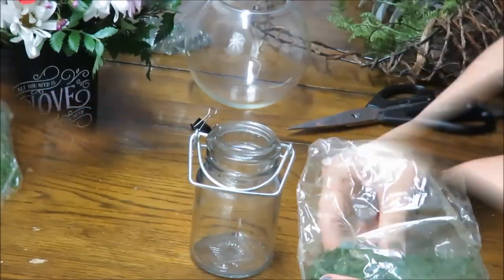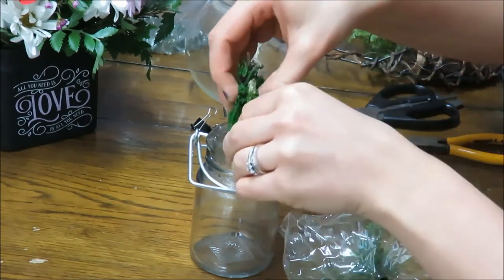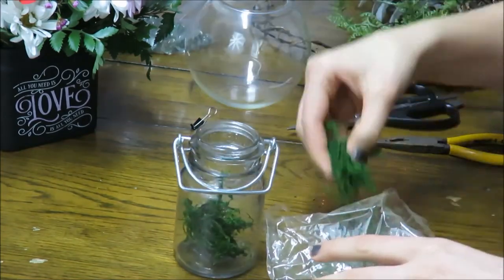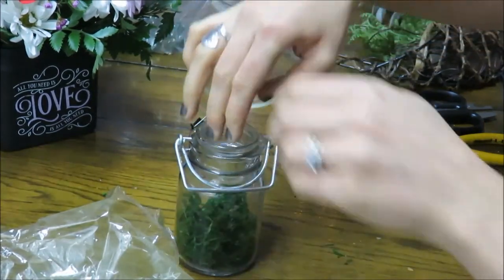I got this jar for 50 cents from a thrift store, and then I used some of my Dollar Tree moss and just one succulent. I love the simplicity of it and just how cute it looks in that little jar.